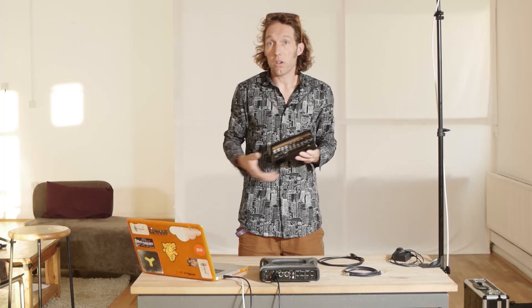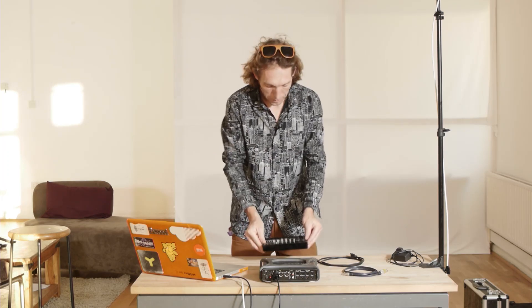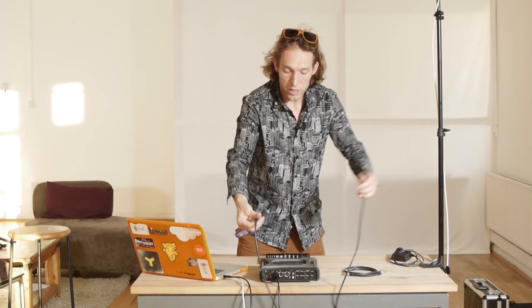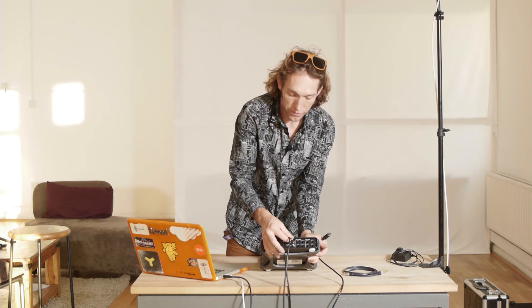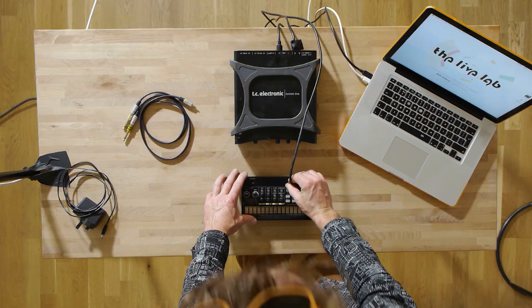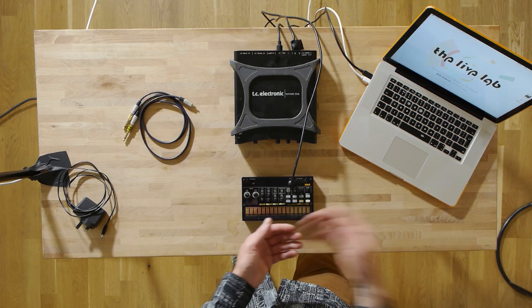There are a couple of important points here. This device only has a MIDI in, so it can only receive information - it can't send information as MIDI, but it does have an audio out. What we want to do is send note information from Ableton into this box and get audio back out, all within the live environment so we can combine it with our other work. So we're going to get a standard 5-pin MIDI cable. It's going to go from the output on the audio MIDI device into the input on this device. That's what's going to send the information, so when I tell Ableton Live to play kick drums, it's going to send that message to the box and then it's going to play those kick drums.